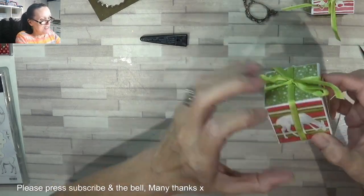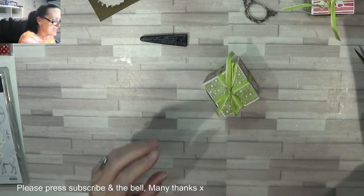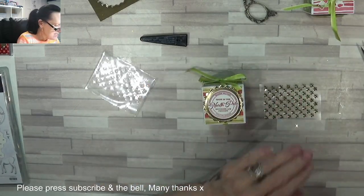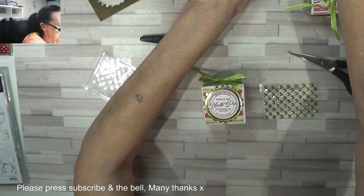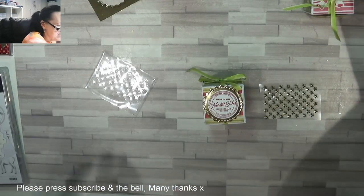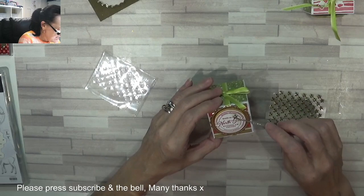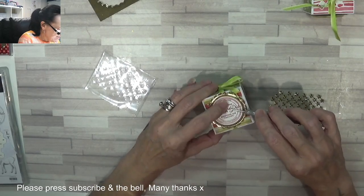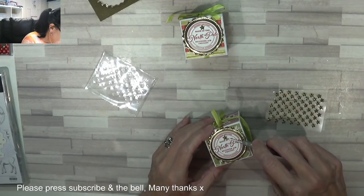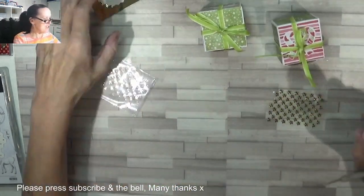How cute! I've got these beautiful stars — I did not add any on my first box, more's the pity. I'm just going to pop one right there in the centre of the North Pole signs, to add extra bling. So there they are — there are those cute little gift boxes.